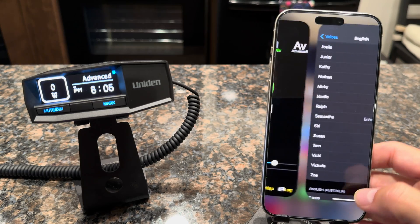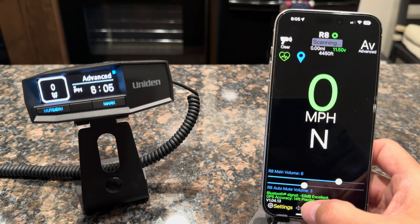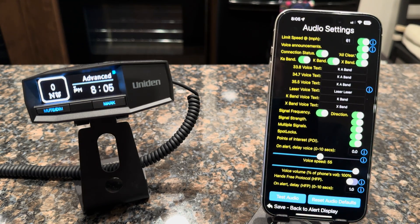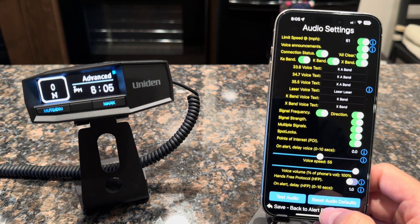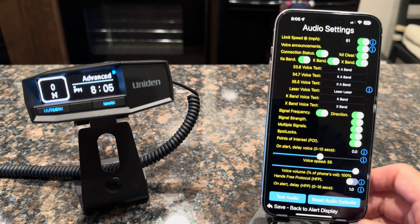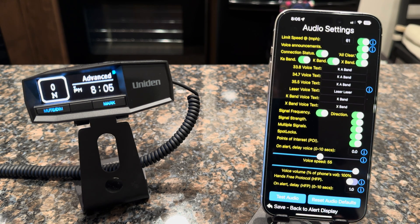Once you select Samantha, go back and go into the audio and test it. You'll hear: 'Several strong KA band 34.724 ahead. All clear.' You can see that the voice has changed — it's a really easy way to get your voice to be how you want it. Thanks again for watching this video, and have a good day.